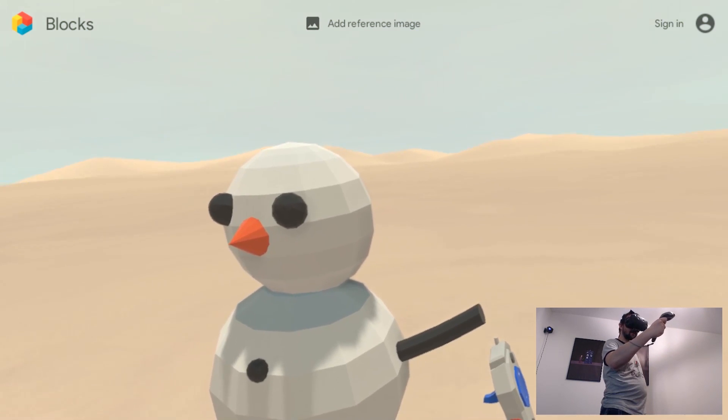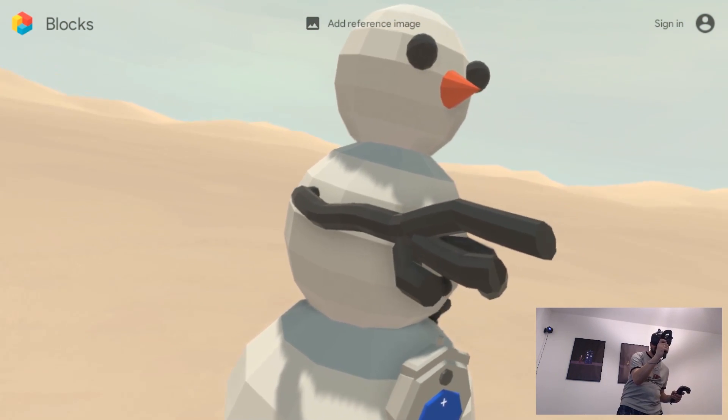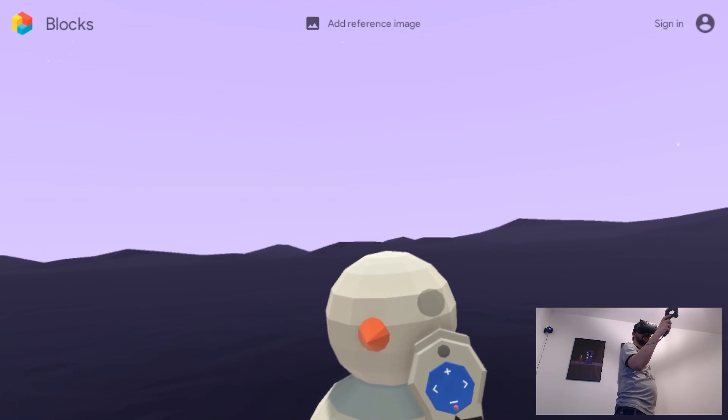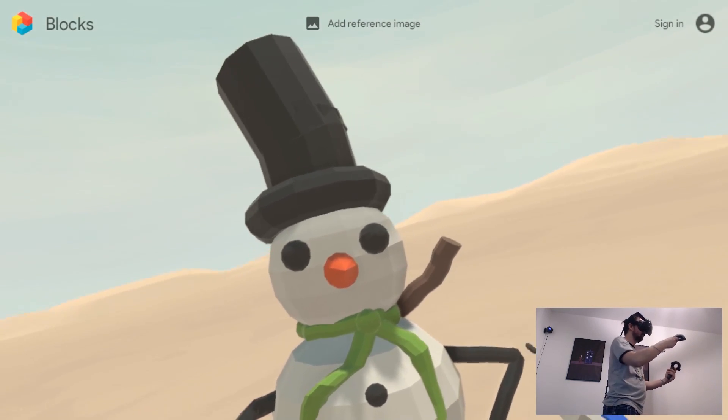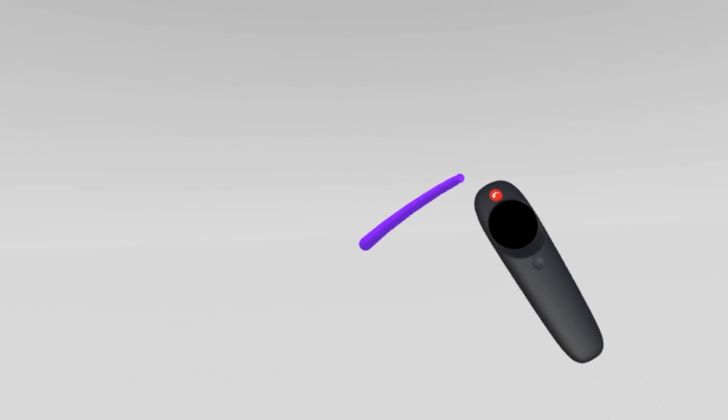Let's start with Blocks — it's made by Google and it's a really cool software. It's very simple and kind of low-poly. You can use basic simple shapes and create a bunch of cute models. I did a snowman and it turned out really cute.